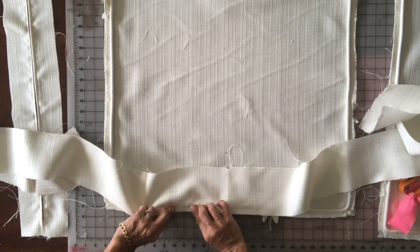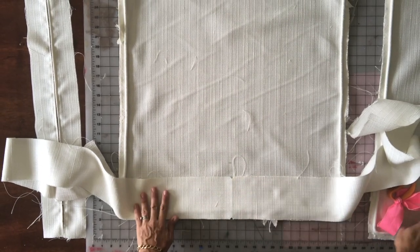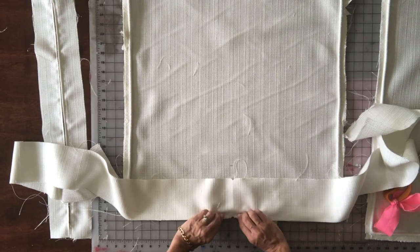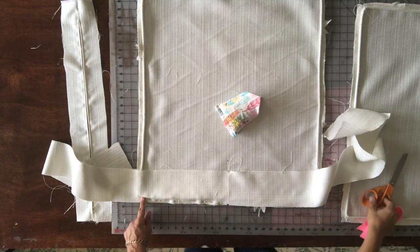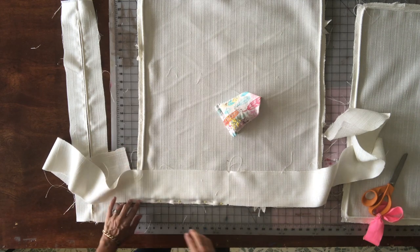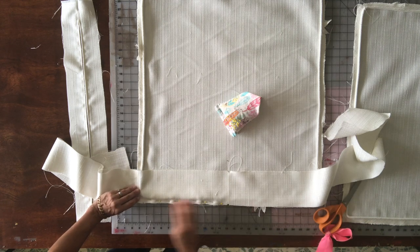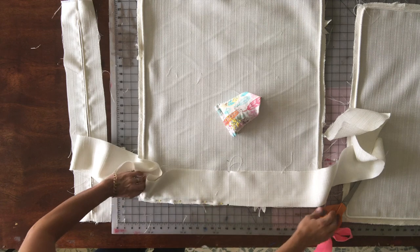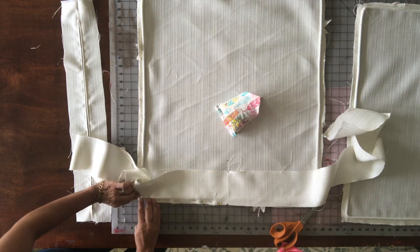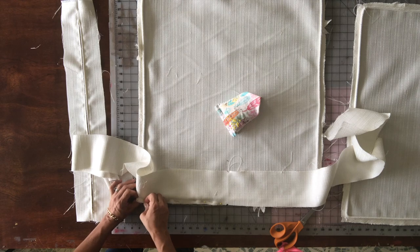I'm going to pin the boxing onto the top piece, sew it, pin it to the bottom, and then put the zipper on. When I get to the corner, to get around it I put a v-notch or a snip in the seam allowance — come in a half inch from the edge and put a snip there so it opens up around the corner. I like to put a pin right in the corner to make sewing easier.